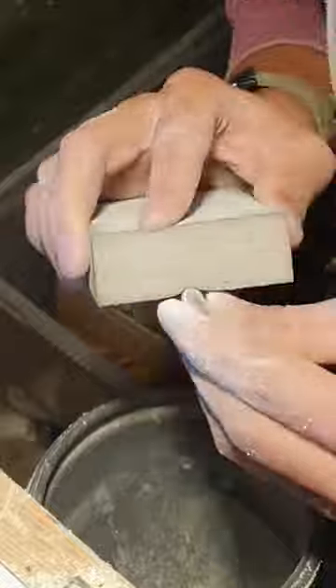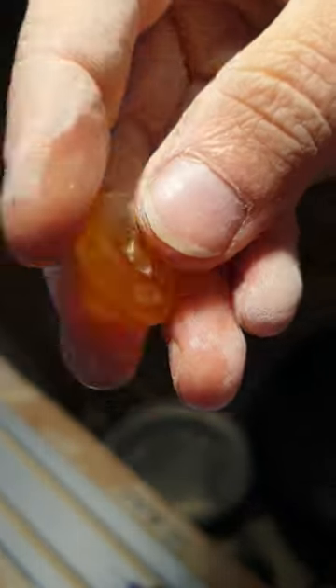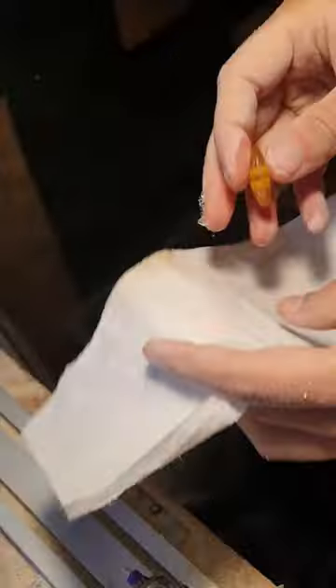A little more sanding with finer grit paper and we're almost there! Look at that! Isn't it already looking fabulous? Now, let's add the finishing touch with some polishing paste and a cotton buffing wheel. Watch it shine!